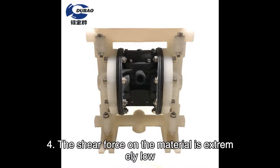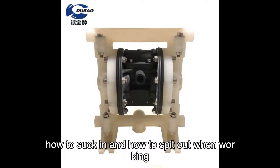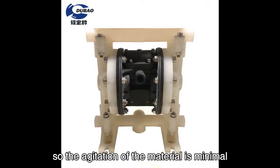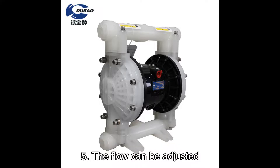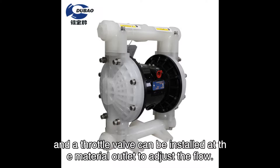The shear force on the material is extremely low — it sucks in and speeds out when working — so the agitation of the material is minimal, making it suitable for the transportation of unstable substances. The flow can be adjusted, and a throttle valve can be installed at the material outlet to adjust the flow.